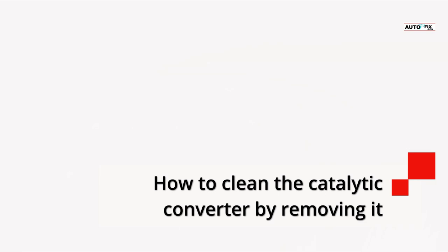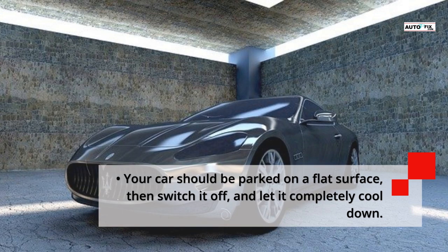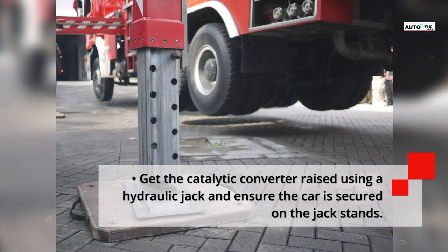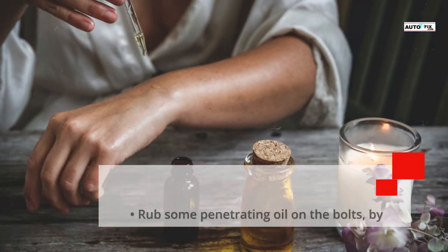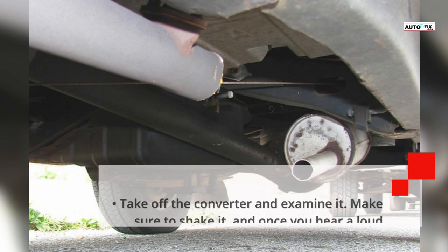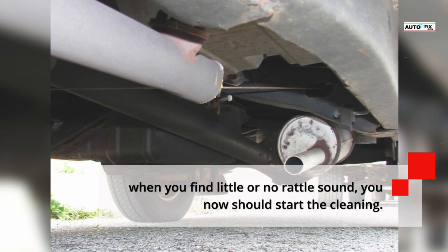How to Clean the Catalytic Converter by Removing It: You can deep clean the catalytic converter in case the code is still showing, which can be done by removing it. Park your car on a flat surface, switch it off, and let it completely cool down. Get the catalytic converter raised using a hydraulic jack and ensure the car is secured on jack stands. Get the oxygen sensor disconnected with an oxygen sensor wrench. Rub some penetrating oil on the bolts holding the converter onto the exhaust system. Take off the converter and examine it — shake it, and if you hear a loud rattle, get it replaced. When you find little or no rattle sound, you should start the cleaning.